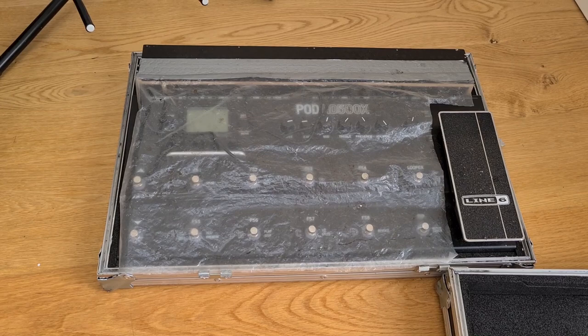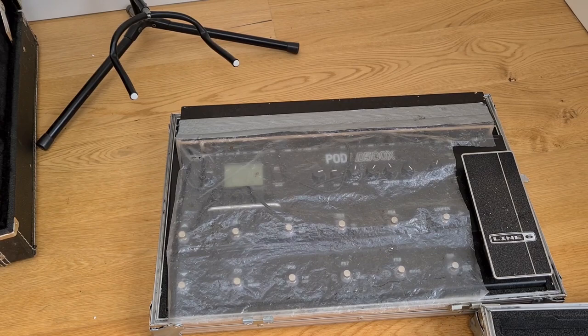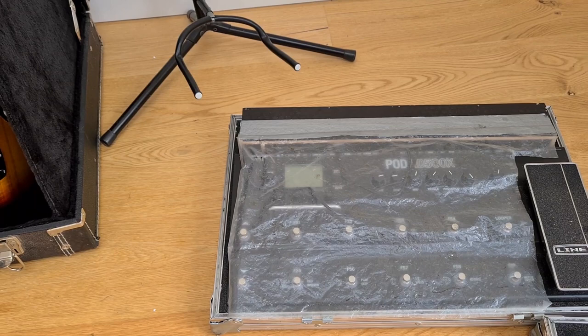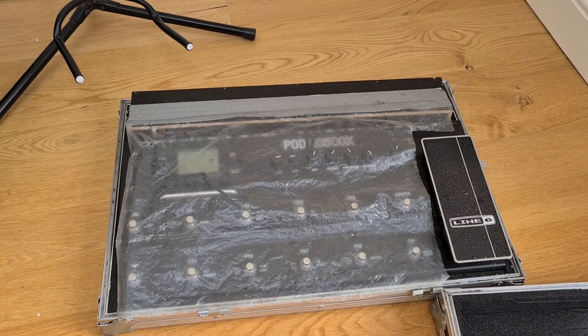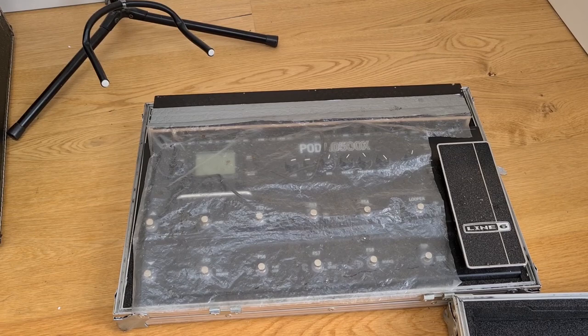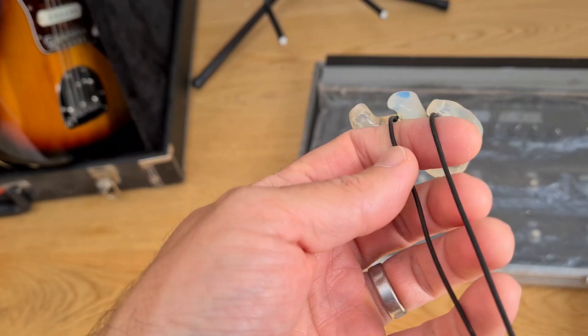I hear myself through in-ear monitors, which are moulded to the shape of my ears. The monitor engineer sends my monitor mix direct to them instead of a traditional wedge. I love it — great sound quality, clear as a bell, not too loud. Gav, the singer, has tried them but isn't really keen — he feels you lose a bit of the atmosphere of the gig and the connection with the audience. Baggy, our bass player, uses them as well. It's just Gav and Phil, who plays Rennie, who use traditional wedges.